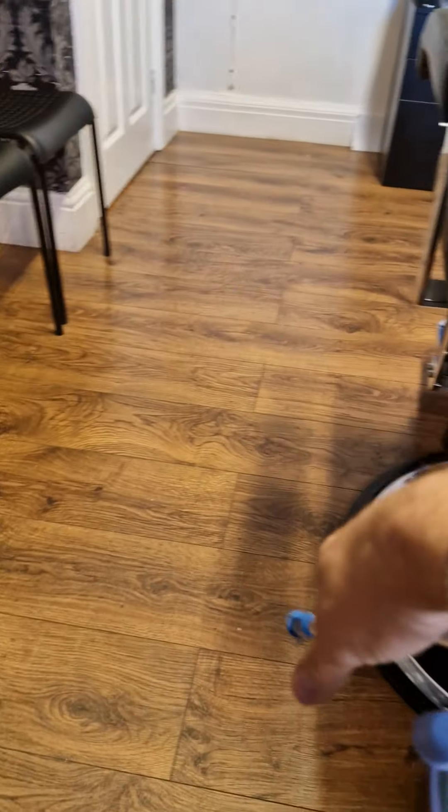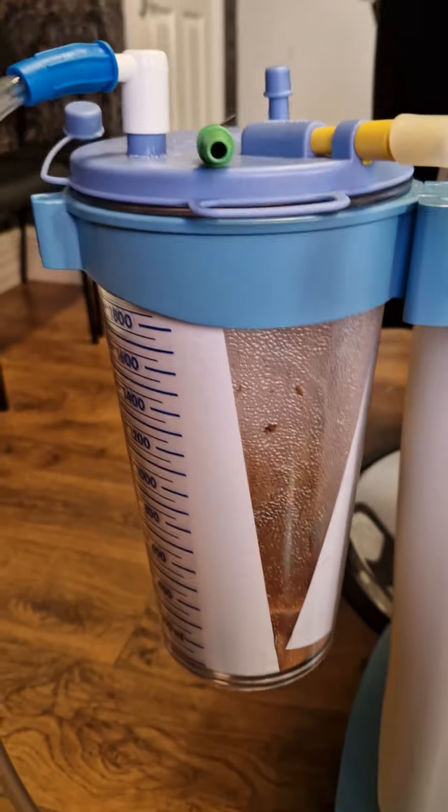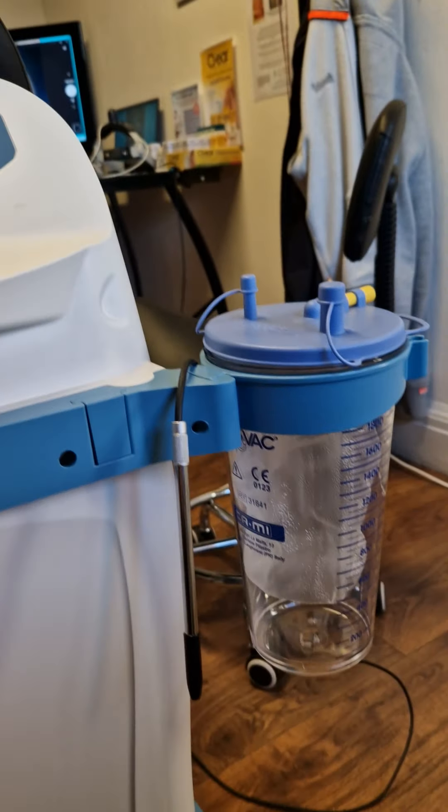The suction unit collects everything into these tanks here. That tank is in use — as you can see there's some lovely stuff at the bottom — and there's a backup for when that one's full.